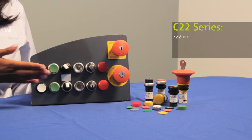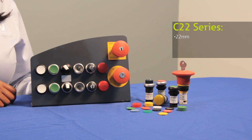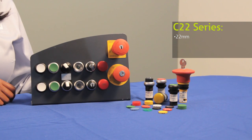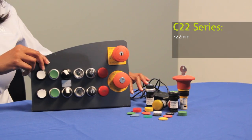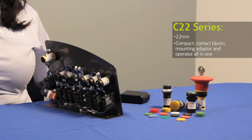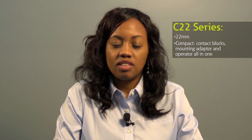Eaton also offers another 22 millimeter push button which is our C22 series. The C22 line closely models after the M22 and from the front of the panel you will not see any differences between the two lines. The C22 has the same look and feel as the M22 and is also available in hundreds of styles with black and silver bezel options. This allows you to mix and match devices as needed. However, from the back of a panel you'll notice that the C22 push buttons are compact, because our contact blocks, mounting adapter, and operator are integrated into one simple device. This approach reduces inventory while enhancing functionality.